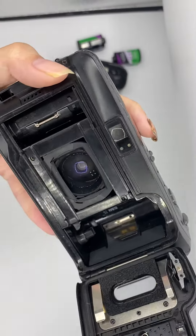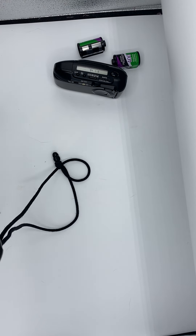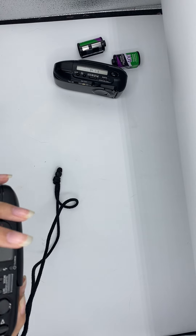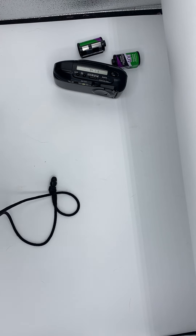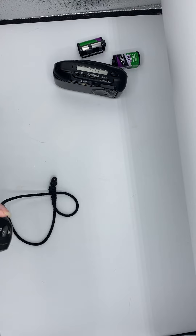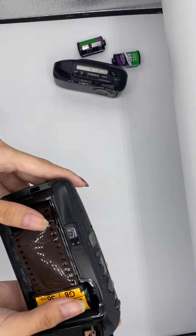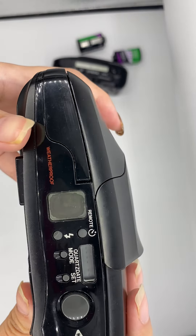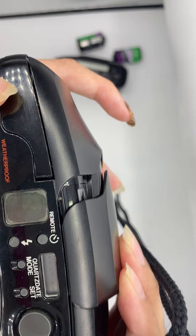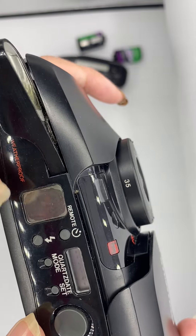I'll insert a filter to test. Pull it a bit longer. There — pull it a bit longer. And then you see that it becomes one, which means it is loaded properly.